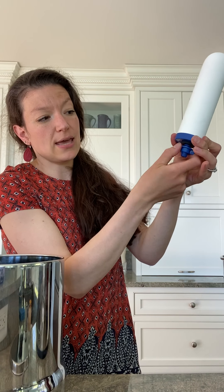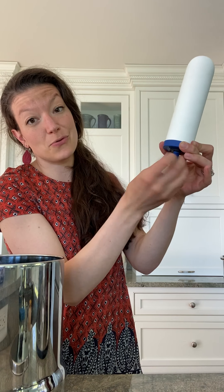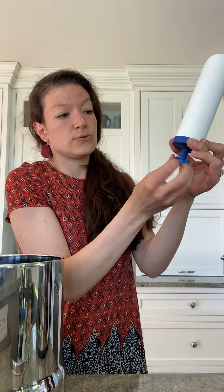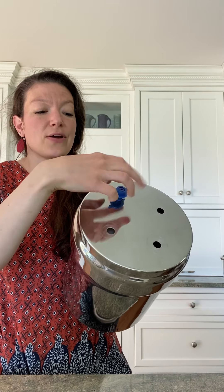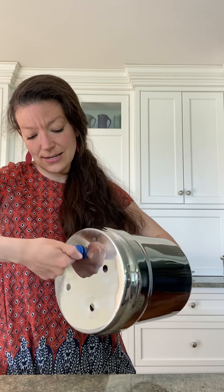The filters have a blue plastic piece on the bottom and a threaded part — remove the nut that's on there. You'll also notice a black rubber washer that sits on top, which stays attached to the filter. Fit the filter through the hole in the bottom of the can, then holding the blue plastic piece on the inside, thread the nut onto the part sticking out from the bottom and hand tighten. Repeat that process for the remaining filters.